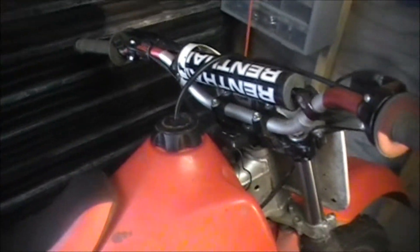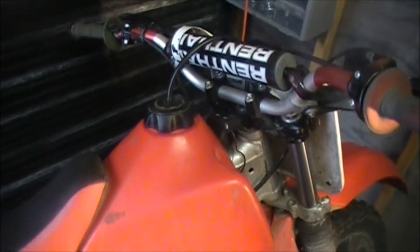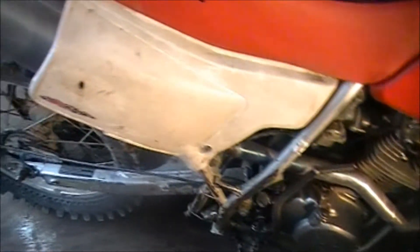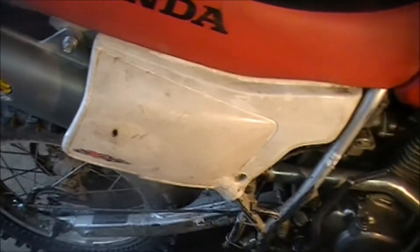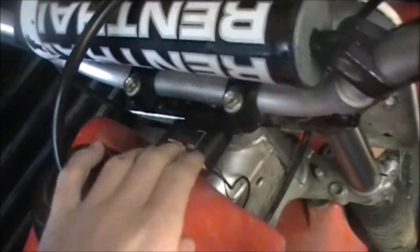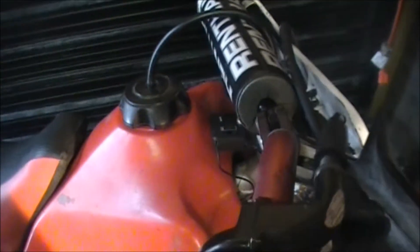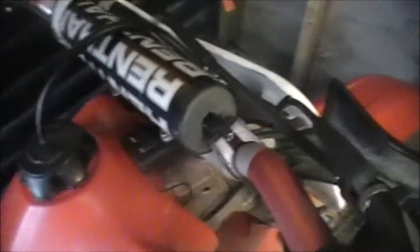Here's update number four on the 2002 XR200 and it's completely finished, all done. Brand new uni air filter, got an hour meter on this — 30 bucks, pretty good investment — so I know how many hours are on the engine since I just rebuilt it. Brand new clutch lever on each side.